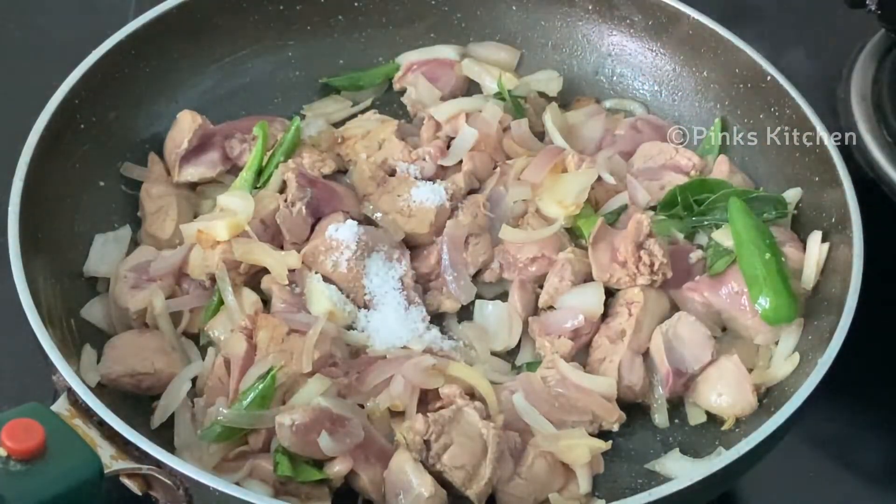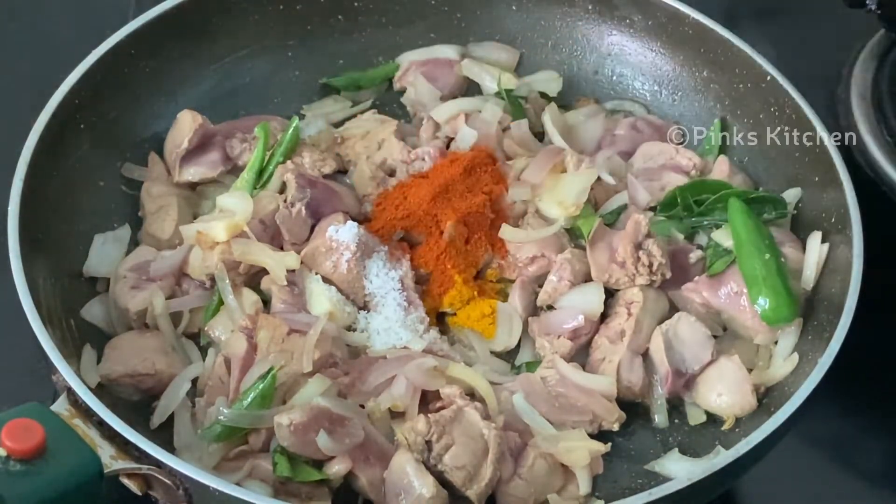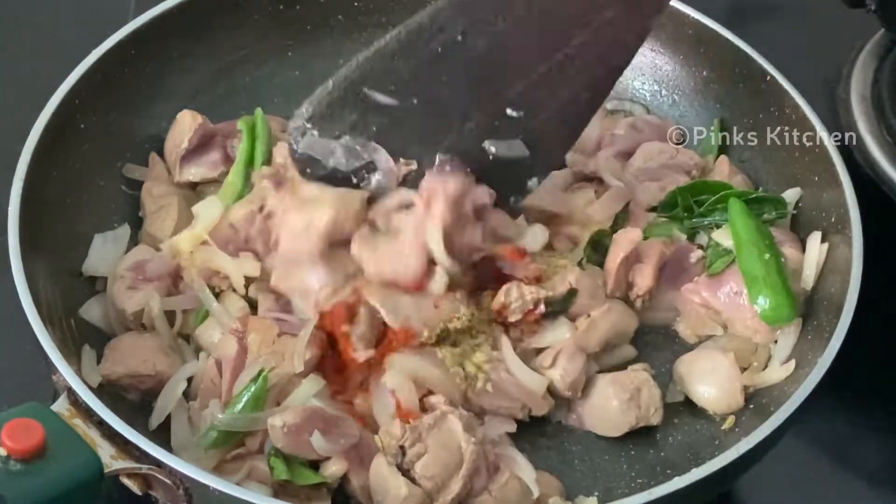Add 1 tsp of soy sauce, 1 tsp of manja, 1 tsp of chili, 1 tsp of soy sauce, 2 tsp of garlic. Put all the spices together.